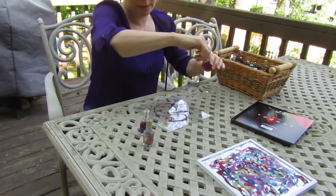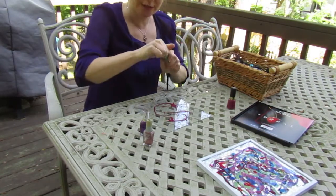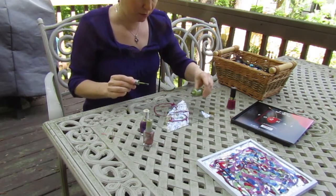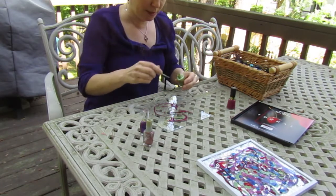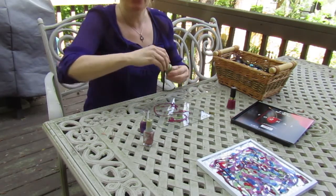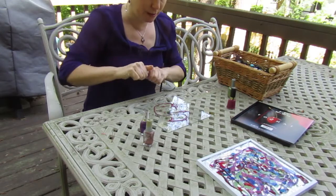I want to start adding some other colors in here. I've got some green — green's a good choice. And again, because you're outside and not in the classroom, you can sort of do a little splatter painting. I know I discourage that in the classroom because that can sometimes be a problem for the people around you. But if you don't have anybody around you, go for it. I want to get some variety with colors.